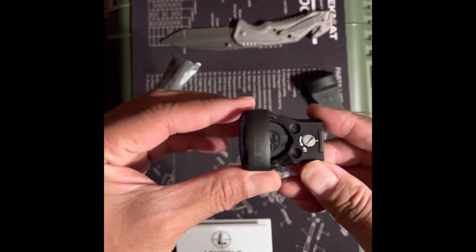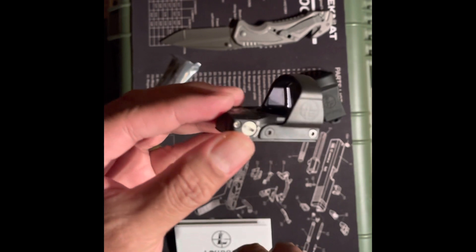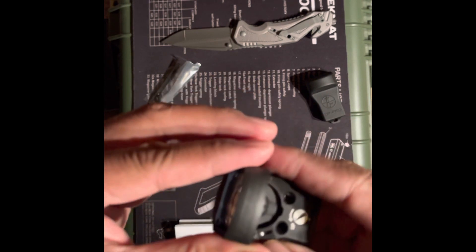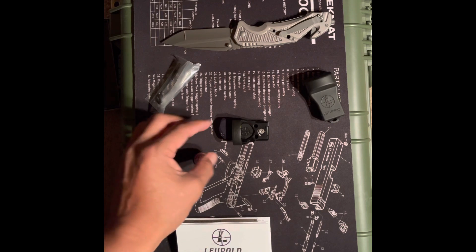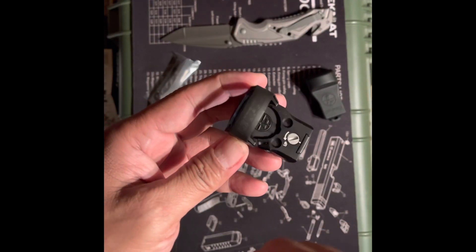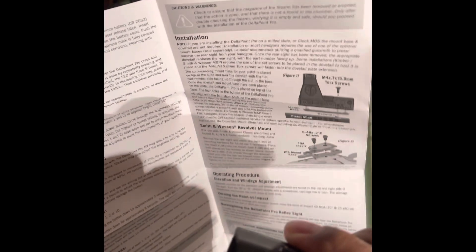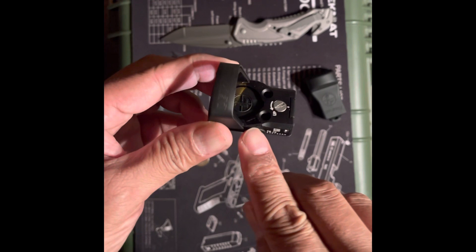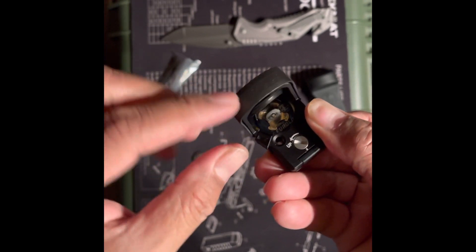Alright, let's go over this. That's pretty much it — that's how it works. To install the battery, you need to release the battery door release latch, and that pops off.